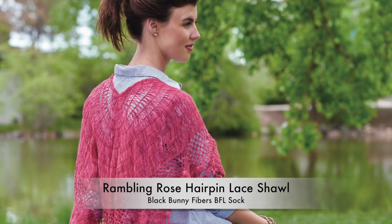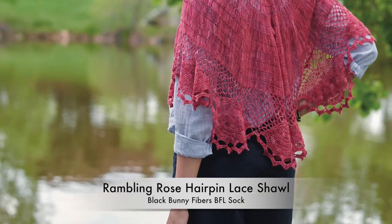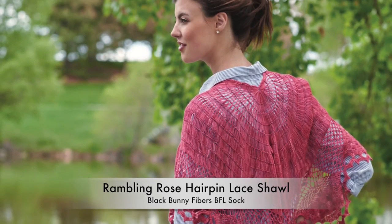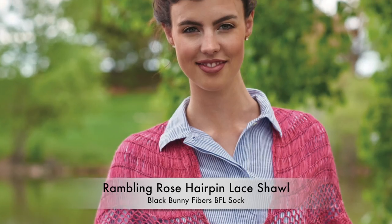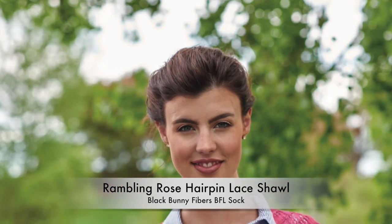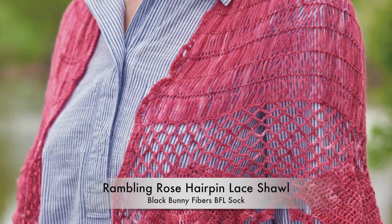Hairpin lace is a wonderful technique of delicate stitch work, traditionally worked in straight strips and joined evenly. I wanted to apply what I know about increases in shawls to create a new shape in hairpin lace. The increase strips manipulate how many loops you join to the adjacent strip, while the straight sections join one to one.